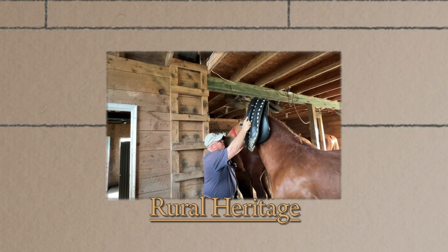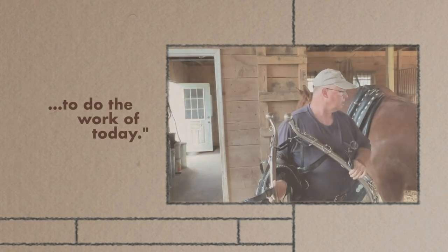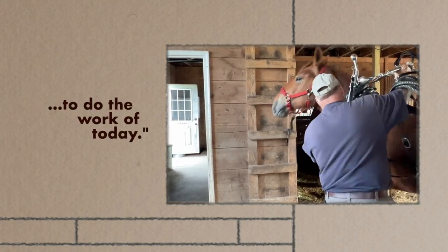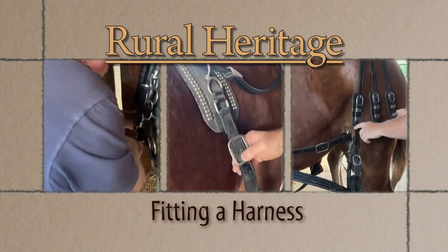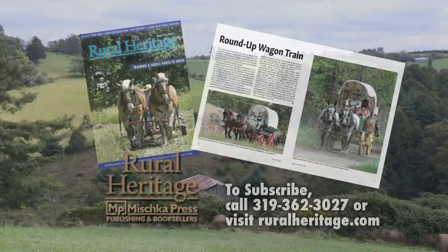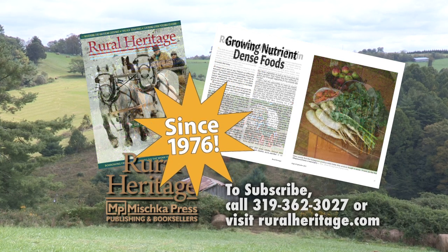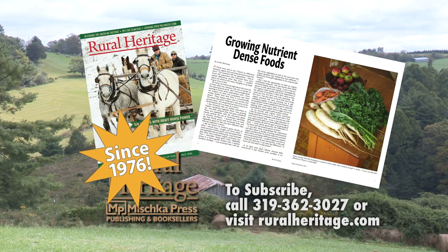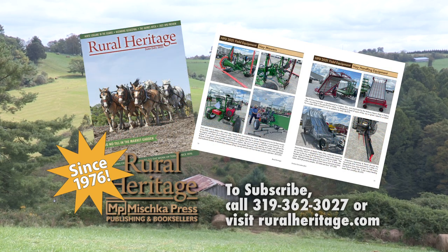Rural Heritage on RFD-TV is brought to you by Rural Heritage Magazine, a bi-monthly magazine featuring articles about farming and logging with draft animal power, small-scale diversified family farming and homesteading, and other aspects of our rich rural heritage. Rural Heritage Magazine, borrowing from yesterday to do the work of today. For subscription information, please call 319-362-3027 or order online at www.ruralheritage.com.